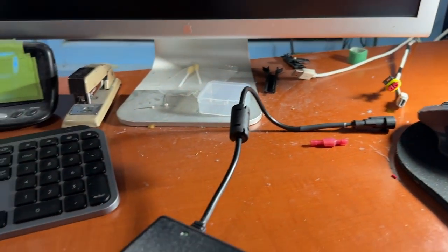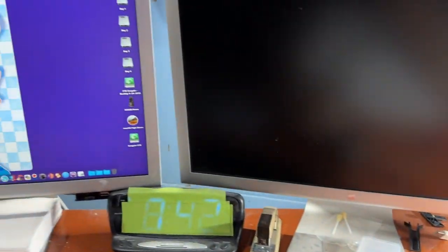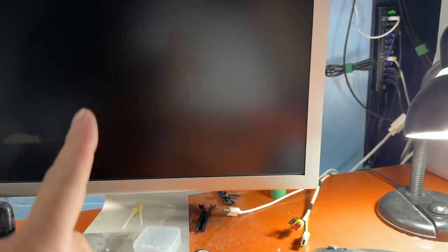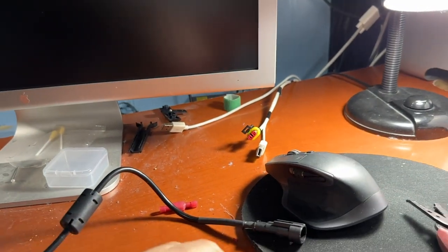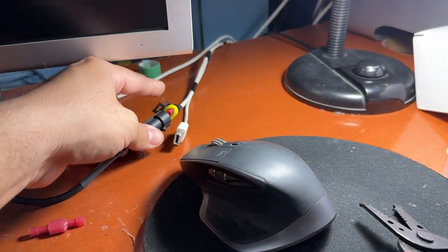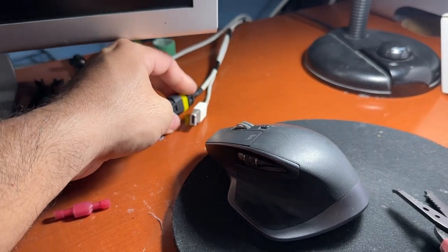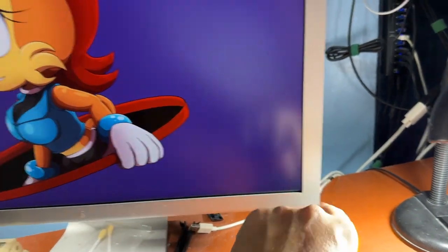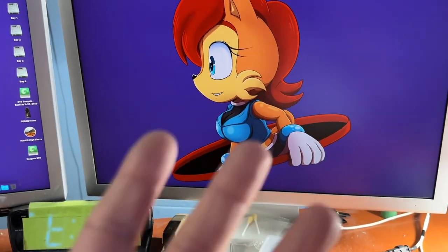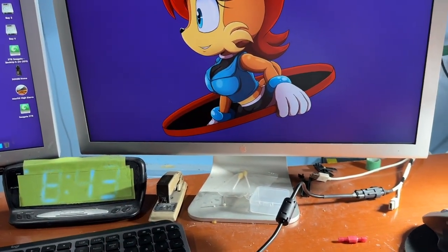So the moment of truth here — we have the power supply hooked up, we have the computer running right now. This monitor has no power to it yet. Let's hook it up — it's got the clip here that holds it in place. And there it goes! I didn't even have to power it on. So there it goes — that's how you can get your power supply working on your Apple Cinema Display.